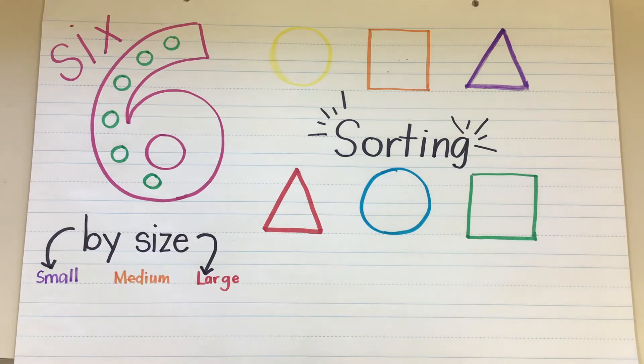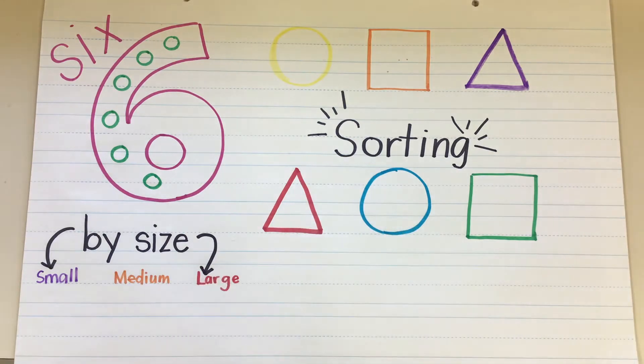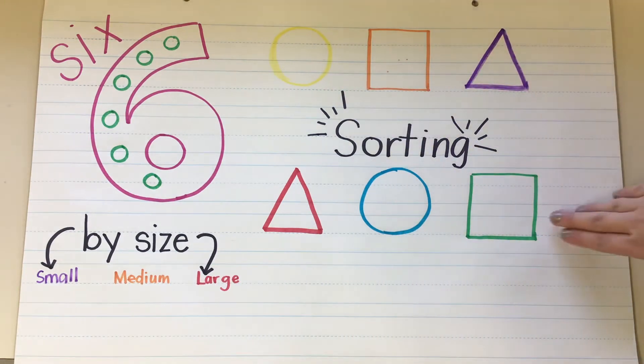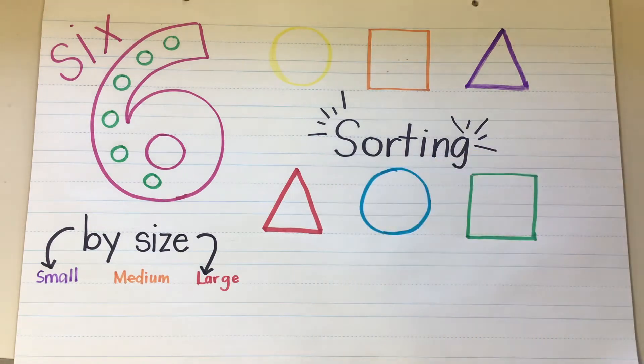So we are going to continue to practice by sorting. Right here we are going to sort first by color. So I have a yellow circle, orange square, purple triangle, green square, blue circle, and a red triangle.